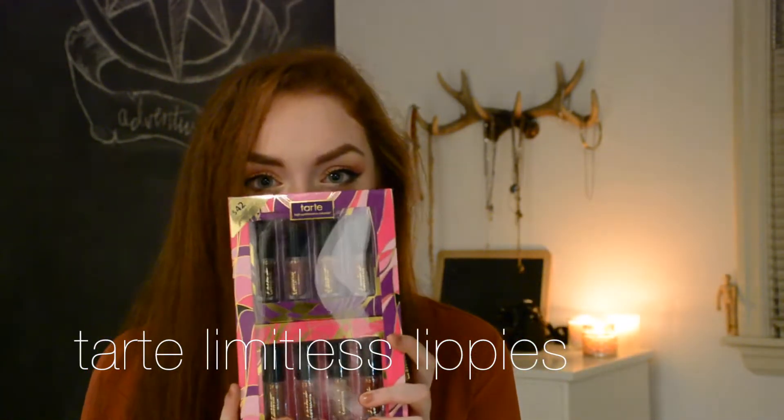Today we're going to be doing the unboxing of the Tarte Limited Lippies Deluxe Edition. It comes in two tones — the purple tones and the pink tones below. This was Ulta Exclusive, I believe. It was $42, but you get eight lippies, so that's a pretty good deal. It retails at $5 a lippie, which is good for Tarte.